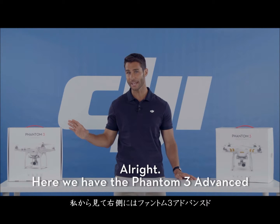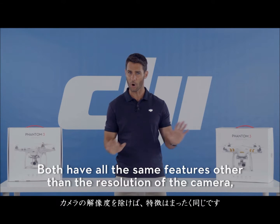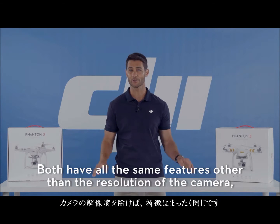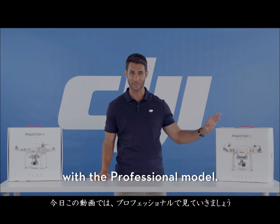Here we have the Phantom 3 Advanced and here the Phantom 3 Professional. Both have all the same features other than the resolution of the camera, so for this tutorial video, I'll be going over it with the Professional model.